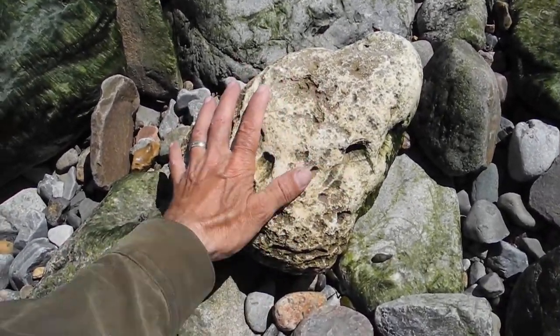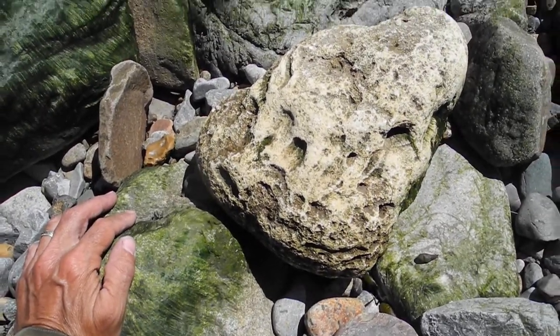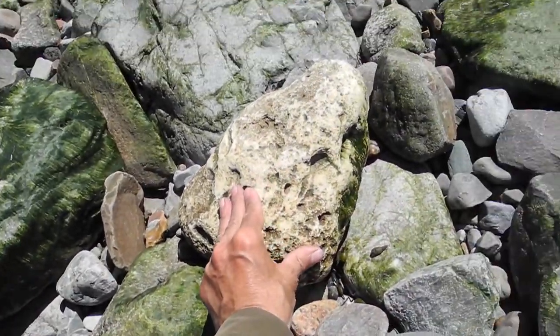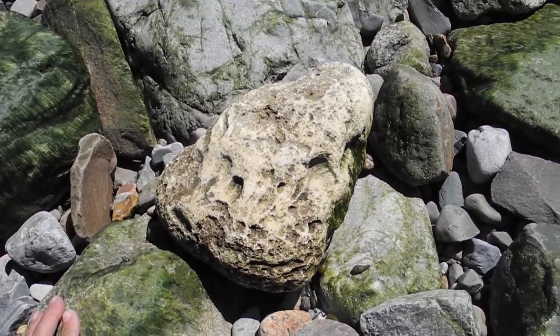I'm looking at this rock here. It's not like any of these other rocks around it — it's nothing like these other materials. This rock is a far older material.